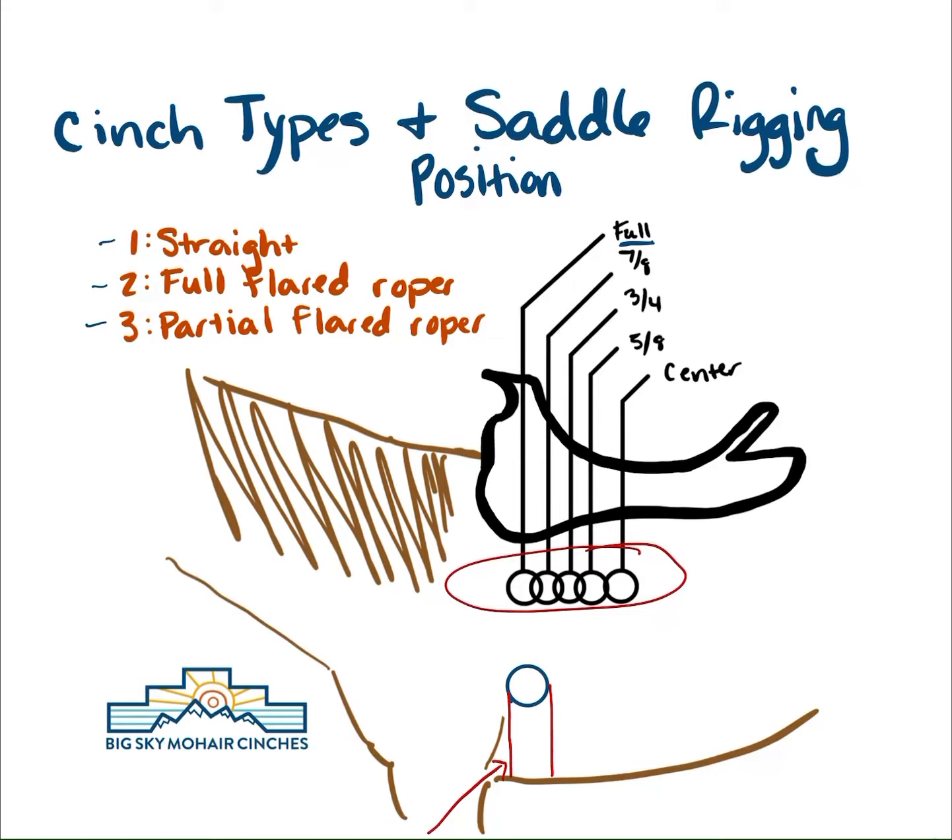What we don't want is the leading edge of the cinch rubbing in this really sensitive area. Right here, that part of the horse has pretty thin skin. So when we have cords rubbing right up here, and when there's too much friction and heat can't escape, that's when soaring happens. And that doesn't matter if you have a mohair cinch, neoprene cinch, or cotton cinch — when there's friction, heat buildup, and pressure where there is not supposed to be pressure, that is a recipe for soaring.